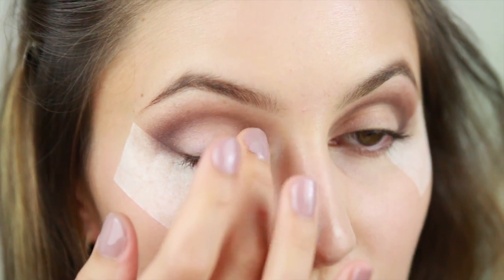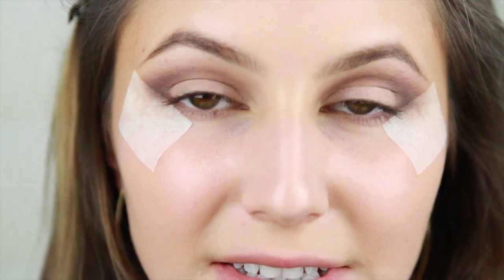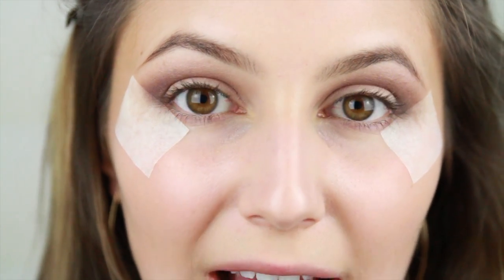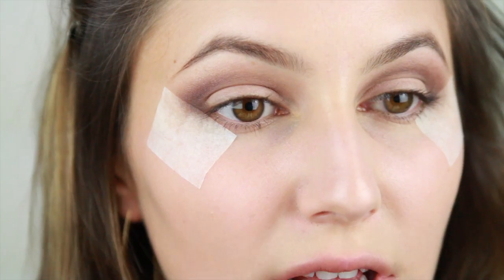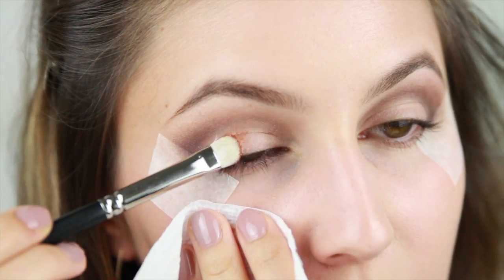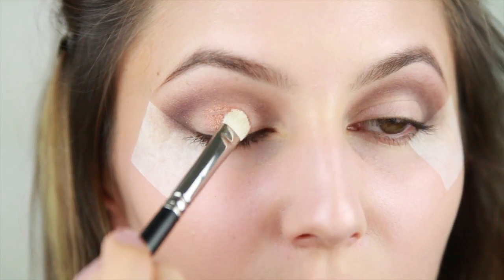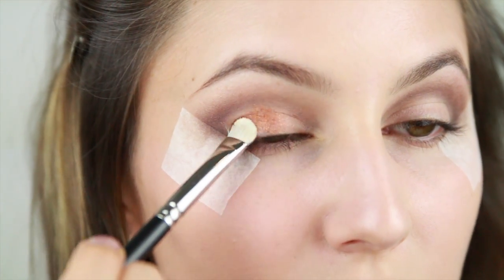Glittery eyeshadows can sometimes be very tricky to work with. If you would like an opaque and bold glitter, I suggest using a sticky eyeshadow base. Today I'm using the LA Splash eyeshadow sealant. Sticky bases also prevent excess fallout underneath the eyes. Then taking any dense flat brush, I'm going to pack that copper glitter onto the lid where I just placed that eyeshadow sealant. I'm confining this glitter just to the mobile lid, so just under the crease.